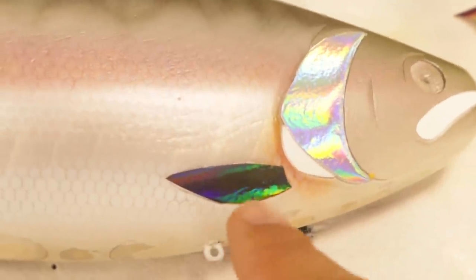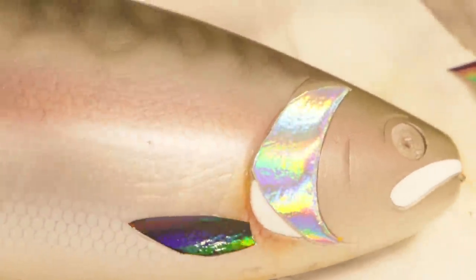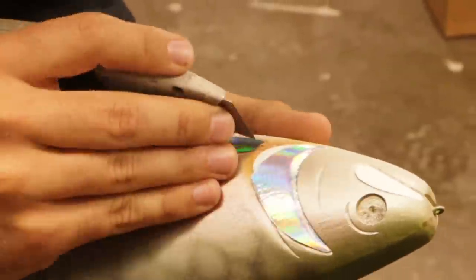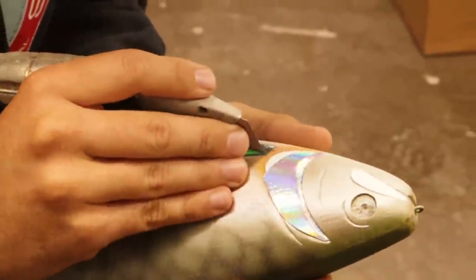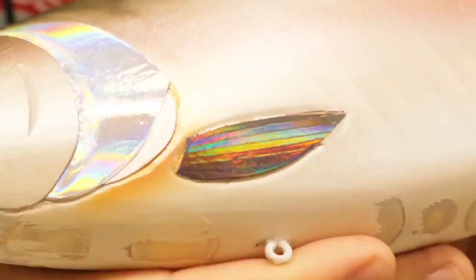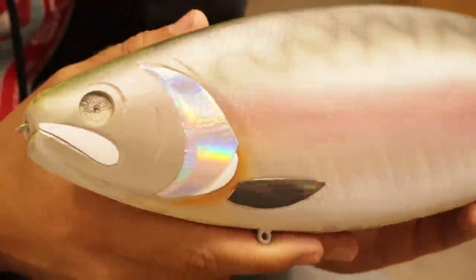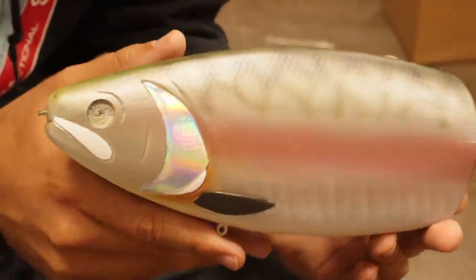That was a darker vinyl — it's got some different holographic colors too, just for that side fin. I was even able to get some spines on those fins. That looks pretty groovy. I don't know if I want to add any more foil — just an accent on that gill might be enough.